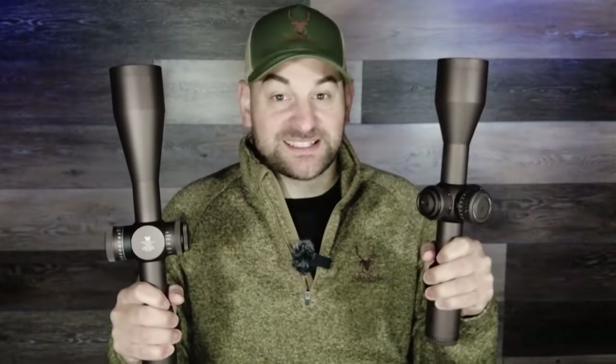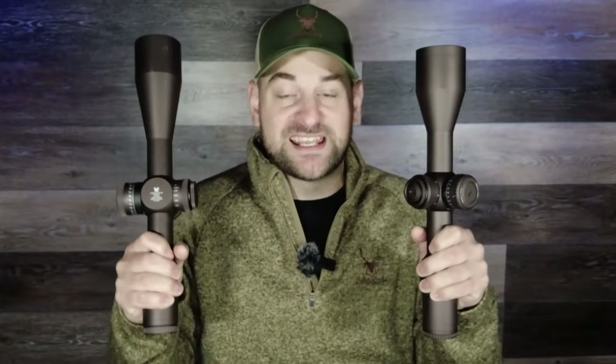Hello there, folks, and welcome back. Today I have the ultimate battle between the Vortex Razor HD Gen 2 scope versus the Razor HD Gen 3 scope that just came out. So let's see which one holds up better.